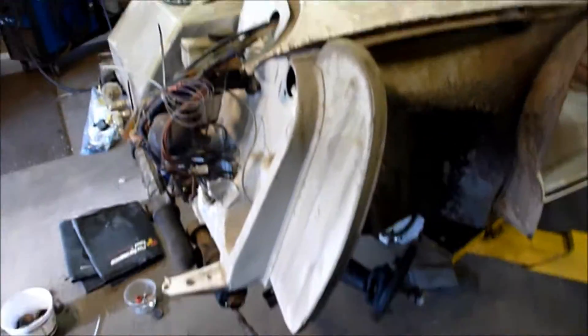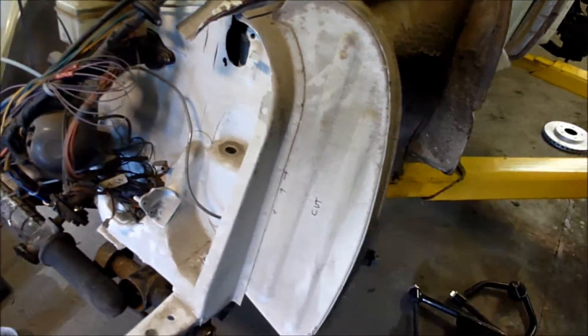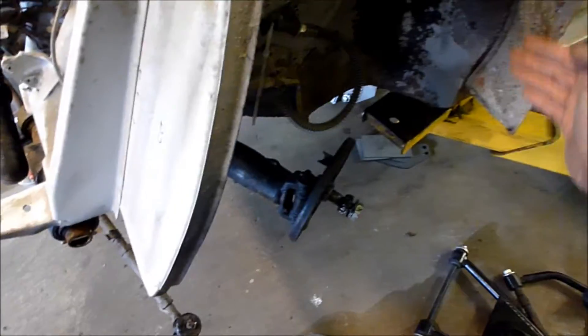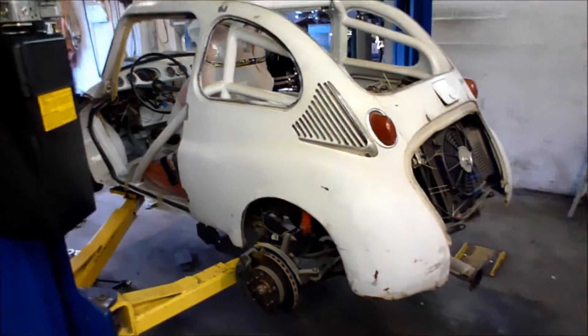I've got to get back to work — I've got to get those big brakes on this little car. I think this inner fender well is going to get cut out, and the actual front axle is going to move forward probably three or four inches. The tires that I want to run will rub on the doors, which is kind of a problem when you're working with a small little car like this. Wish me luck, and we'll see you in the future with some more updates. Thanks for watching.